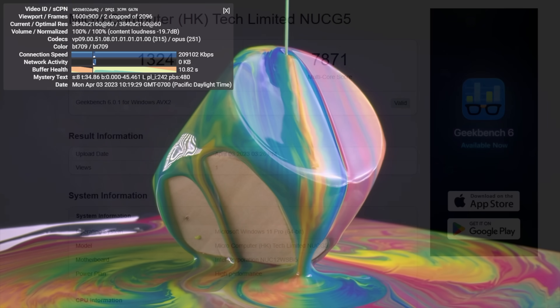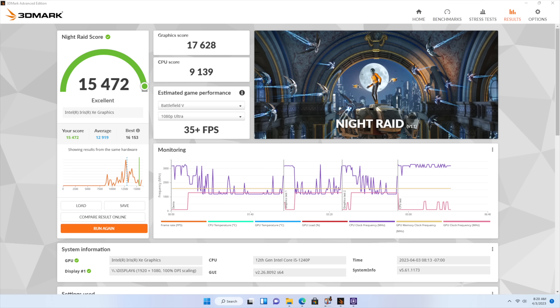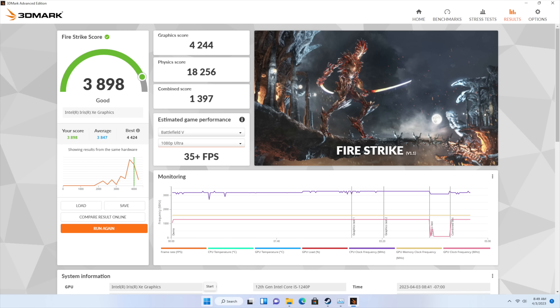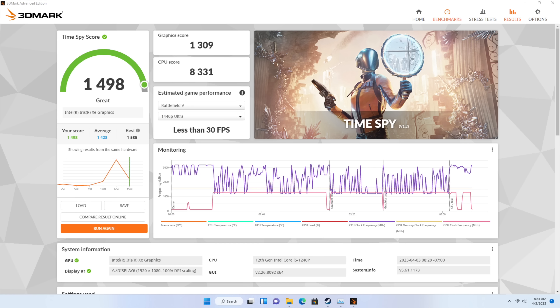The next thing I wanted to take a look at were a few benchmarks I ran. First up is Geekbench 6 — single core 1,324 and multi-core 7,871. Next up we've got some GPU benchmarks with 3DMark: Night Raid coming in with 15,472, Fire Strike with 3,898, and finally Time Spy with 1,498.